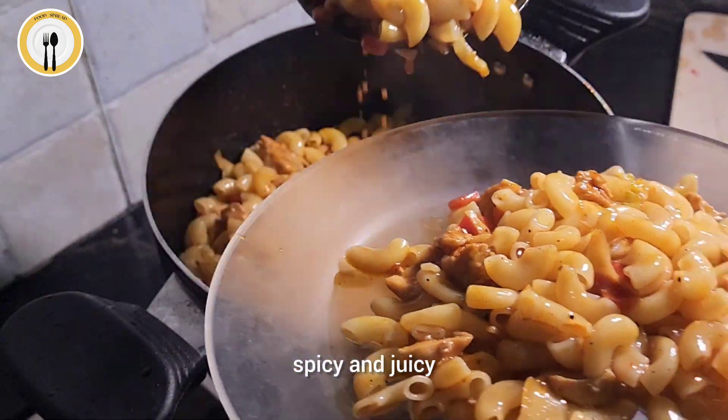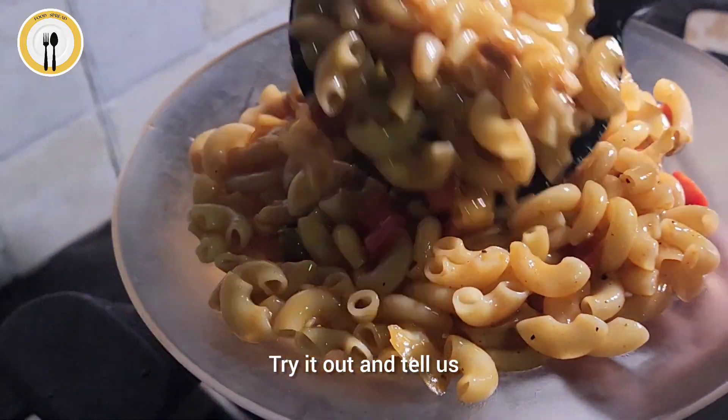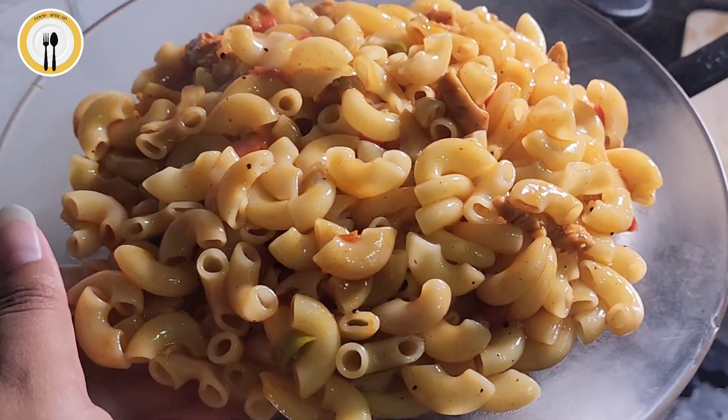It is so yummy, spicy and juicy. Try it out and tell us how do you find this recipe. Enjoy! Bye!